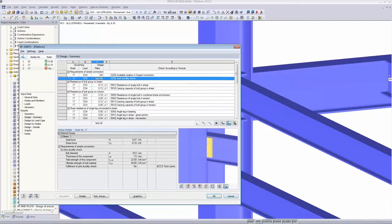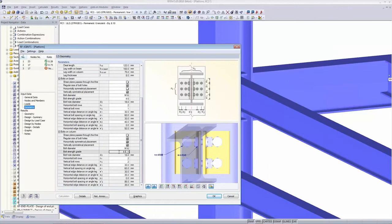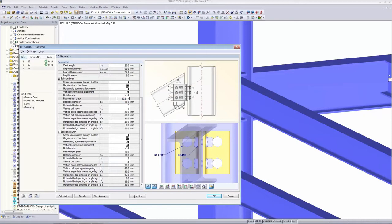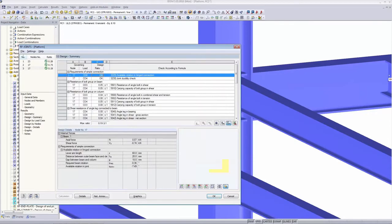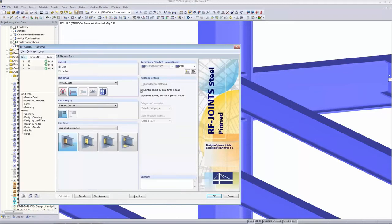Back in RFEM: I go to the geometry and choose a stronger bolt — I change the bolt strength grade to 10.9. It would be enough to do it on the column, but to avoid confusion in practice, it's better to change both. I change both to 10.9 and recalculate. Now the ductility check is OK. Pin joints may therefore be designed with stronger bolts than in the past. You can still switch the 'Include ductility checks' checkbox off if needed.